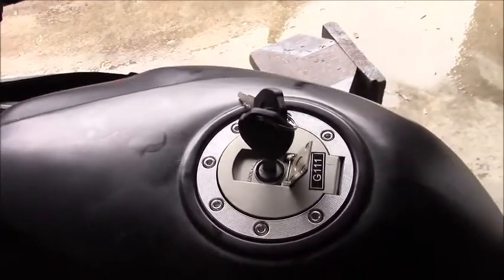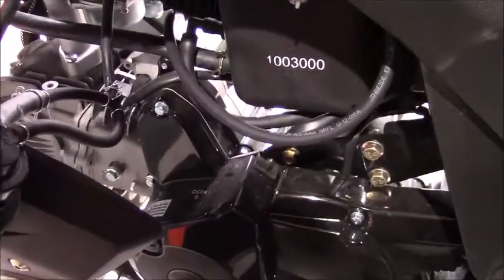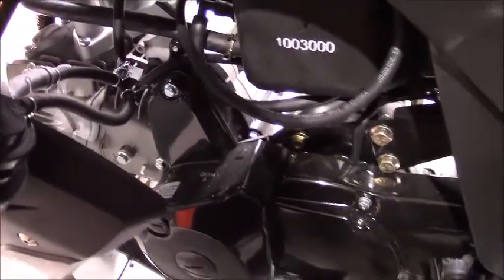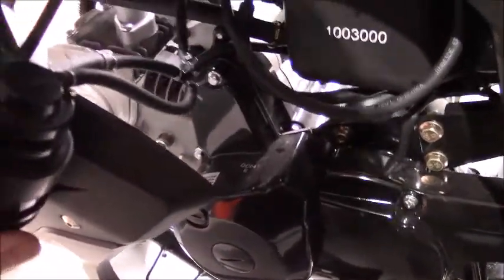So how do we cure that problem? How do we get around it? Well, engineers developed an EVAP system, and what that does is it takes the hydrocarbons that normally would have been vented from the gas tank and recycles them back into the engine through this charcoal canister.